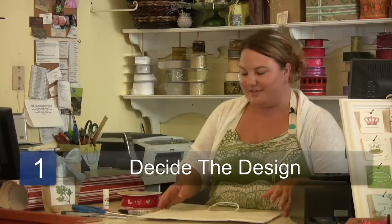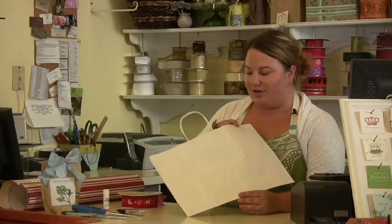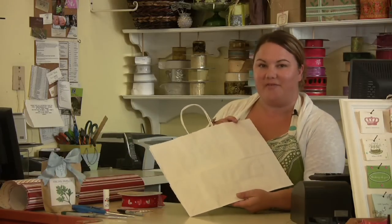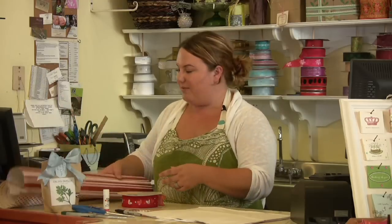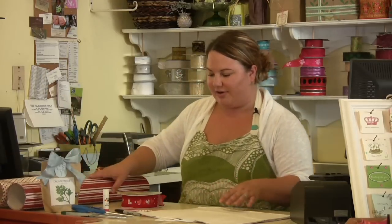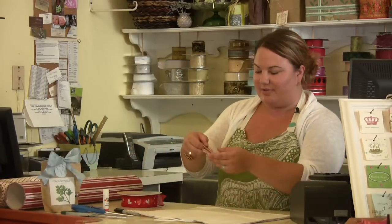The first thing you'll do is decide what holiday you're giving the gift for. We're going to turn this white gift bag into a Valentine's bag. I used some red and white papers in two different patterns and I just cut out some little hearts.